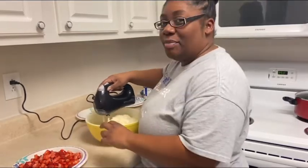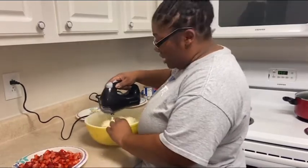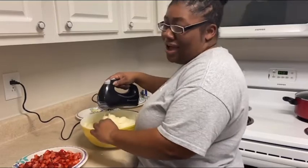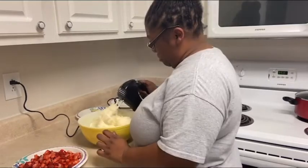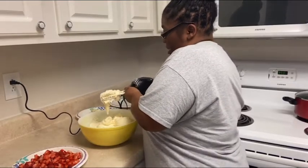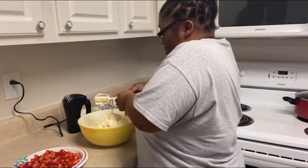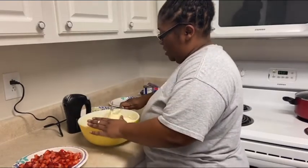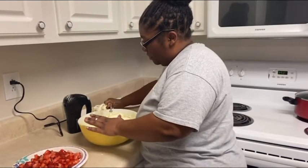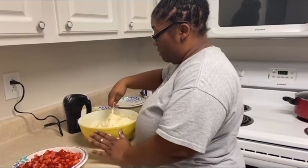You want to get the bottom too — the bottom is just as important as the sides. I think we're about done with the mixer. Pop these out and get all of that — every bit of that.